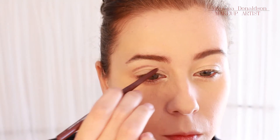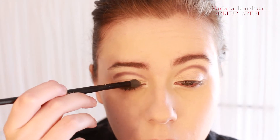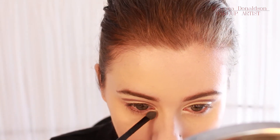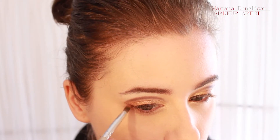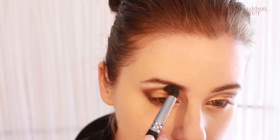I'm now defining my crease with a berry color pencil from Essence and it's going to be my guideline. Then I used a light gold eyeshadow on the lid, and in the outer corner I used a darker gold color. I connected the outer corner with the crease and used a berry color to blend it all together.